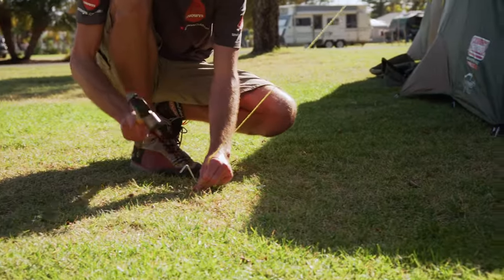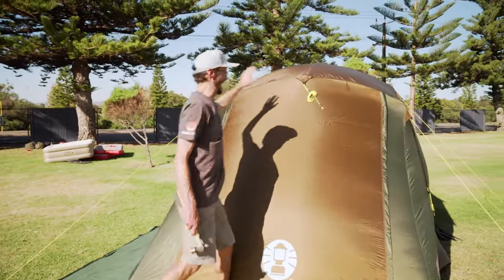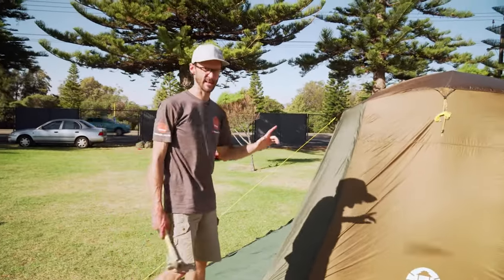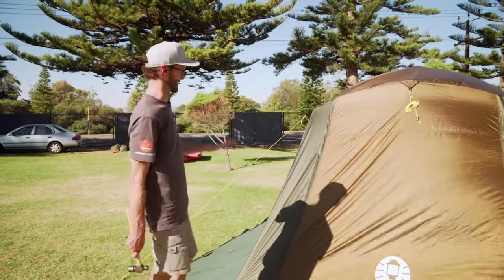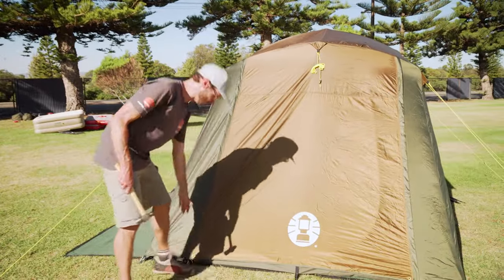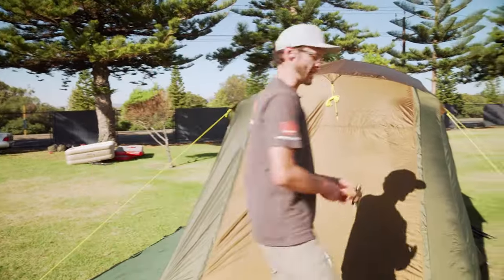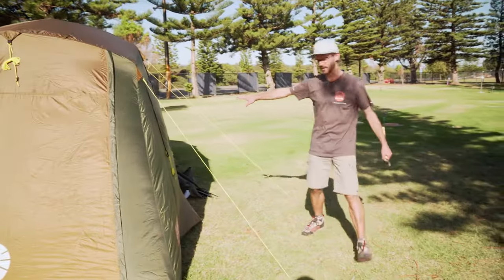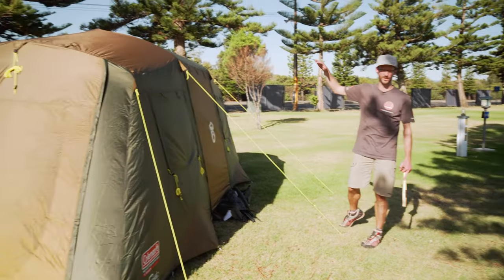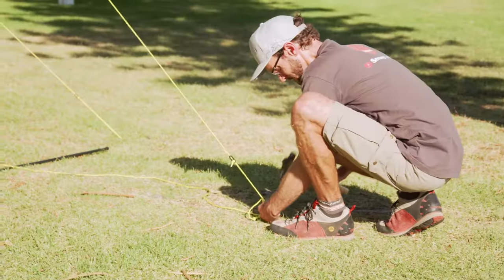I've put six guy ropes in place — two on each end and two on the side. There is an extra one in the centre at the end here. I haven't set the guy ropes up on the front because I'm going to set that awning up shortly. You get six awning poles for this tent — you need four to set up the large awning at the front. The other two can be used for the end doors or rear door, as those corners have brass eyelets and can also be set up as awnings. So we've got multiple awning options.